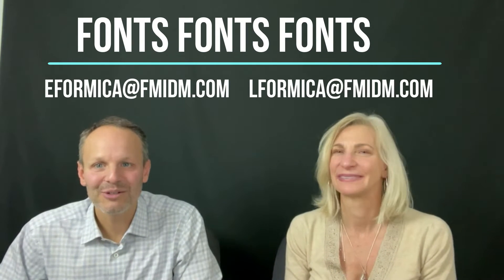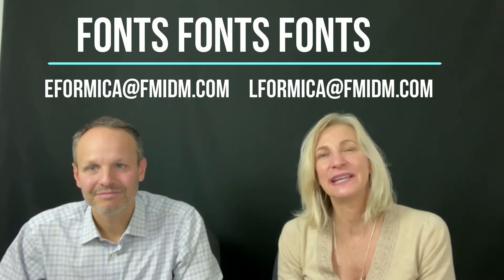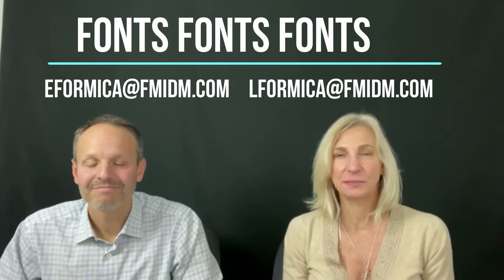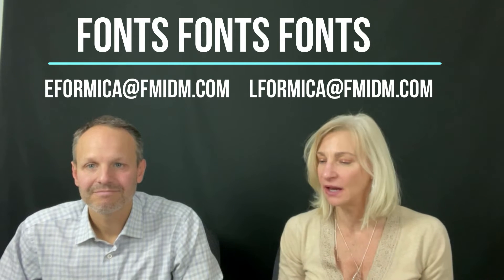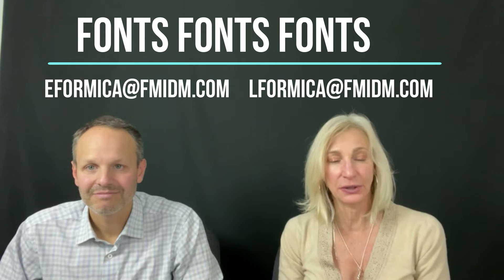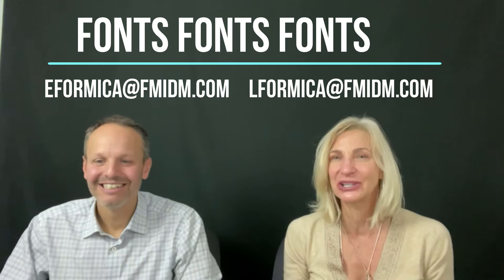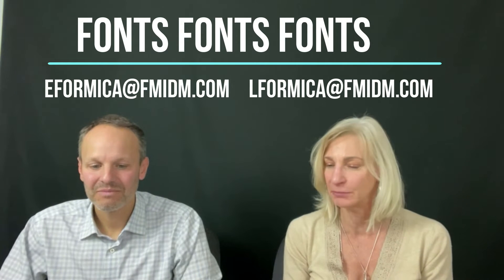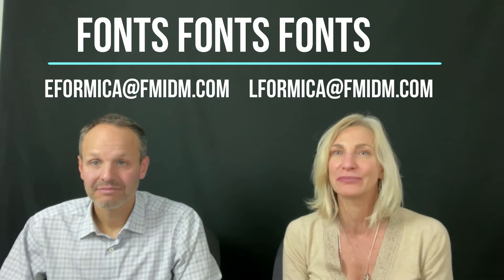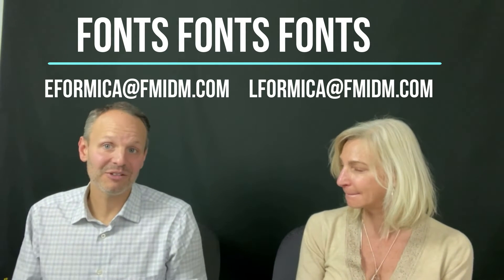Hello, everyone, and welcome to another edition of Mail Piece of the Month. I am Eric Formica and I'm Lisa Formica. This month, we wanted to talk about fonts, and specifically how you can go from a boring font on an envelope and turn it into something really interesting. We're going to show you a few examples, and hopefully it'll help make your package more powerful and really make it stand out a little more.